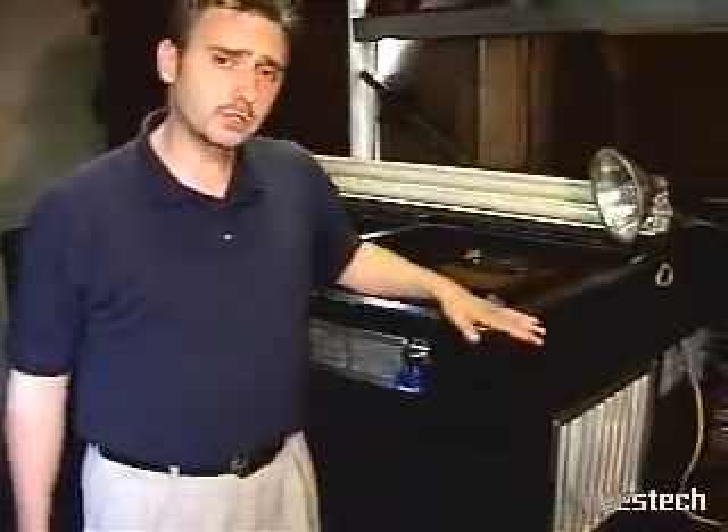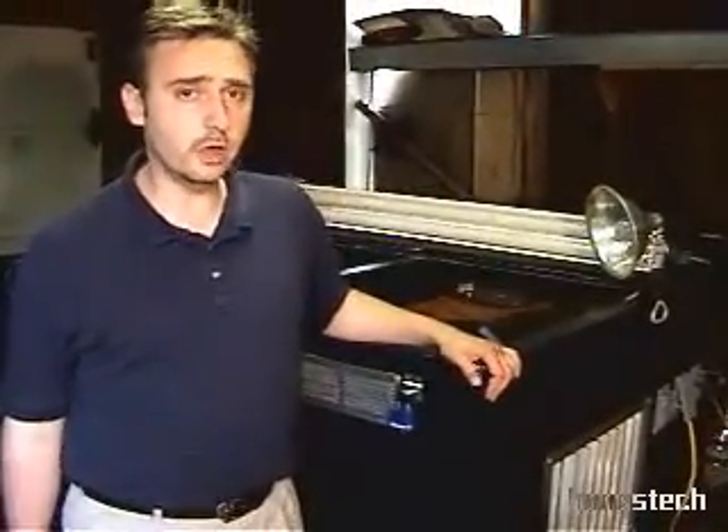Behind me is the magnetic wave front generator as we have built it so far. This is an operating model that proves our theory. This is not the final product — this is the first step in our prototyping stage.